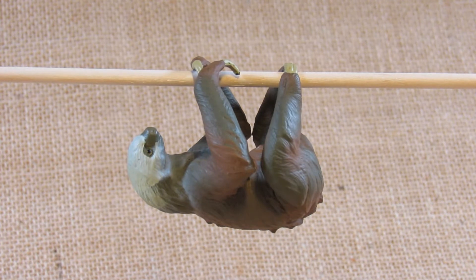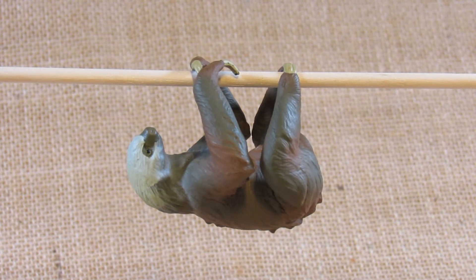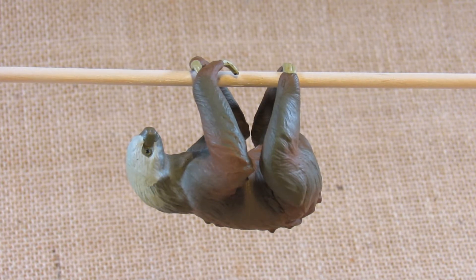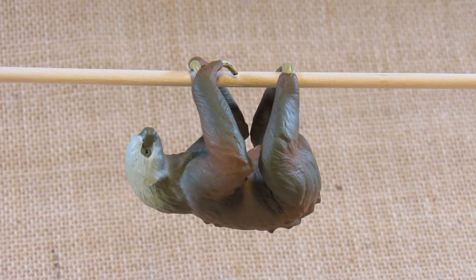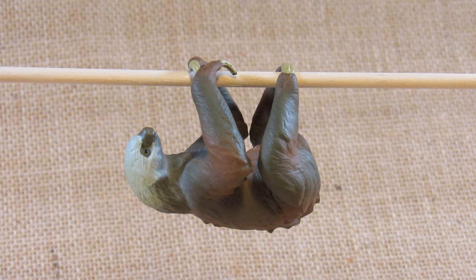Hello everyone, this is Hammertron here with a new review video. This time I am reviewing the Safari Limited Wild Safari Two-Toed Sloth, set number 100117. It was first molded in 2017 and I bought this in a store during October of 2021.